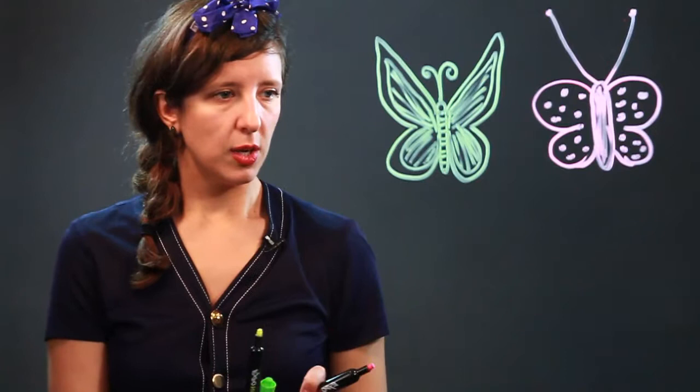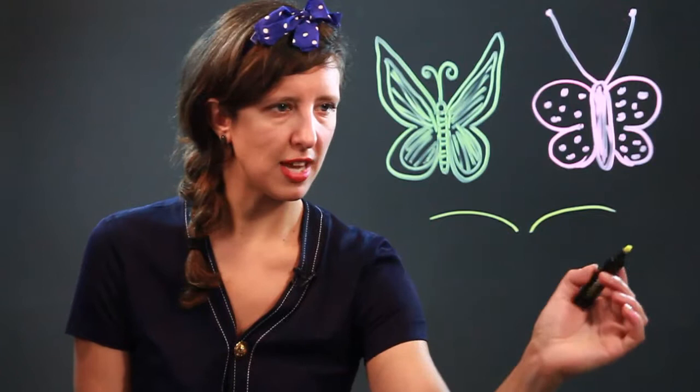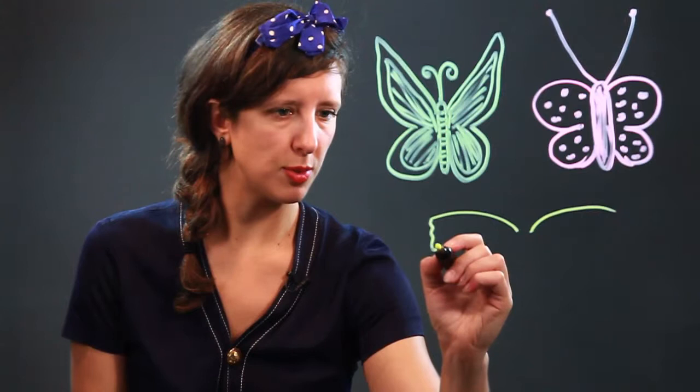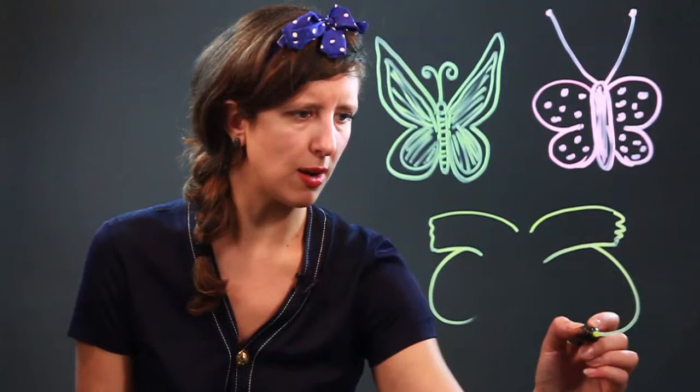Finally, we're going to show you one more kind of butterfly today. This butterfly stretches outward instead of upward. It has almost a square shape to its wings that come in and down, with a little bit of a curve at the bottom. And then from this, it's got a rounded wing that comes out and back up.